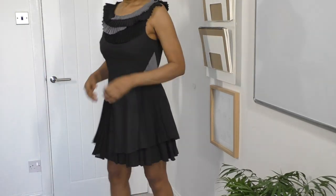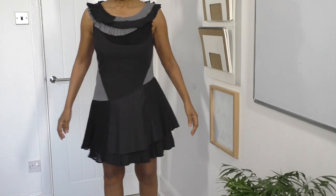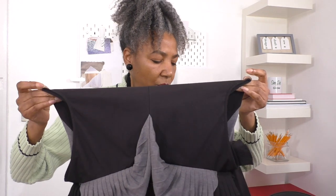So let's see how that works. It should work. It should look pretty good today I think. So what we're going to do is cut this right across from underarm to the other underarm and then play around with it.